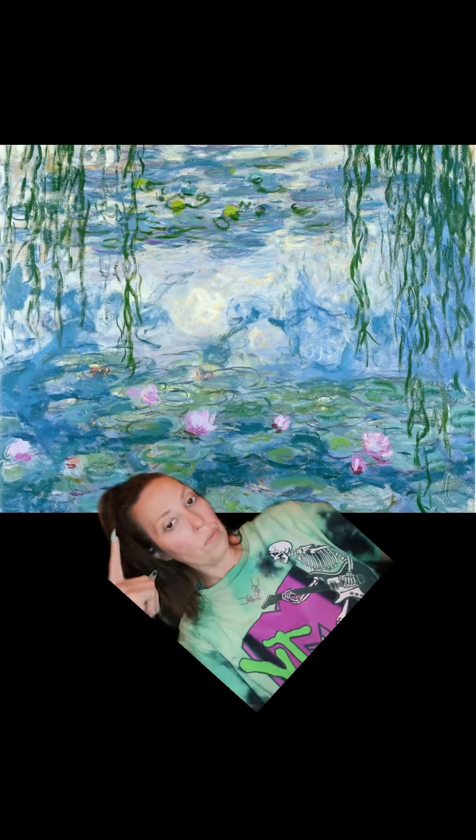Good morning guys! Let's do a makeup look today. I want to do Monet's Water Lilies, so I'm going to have to put that brow down. And here we go.